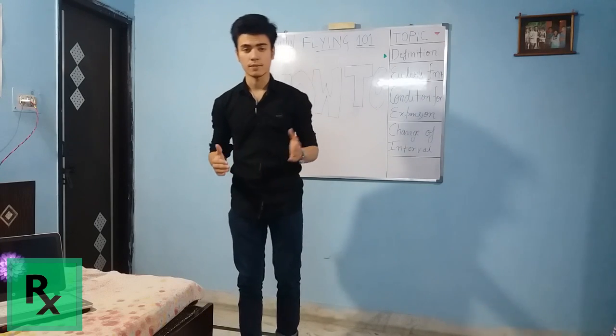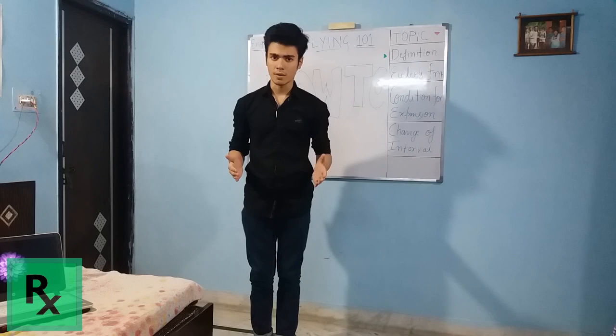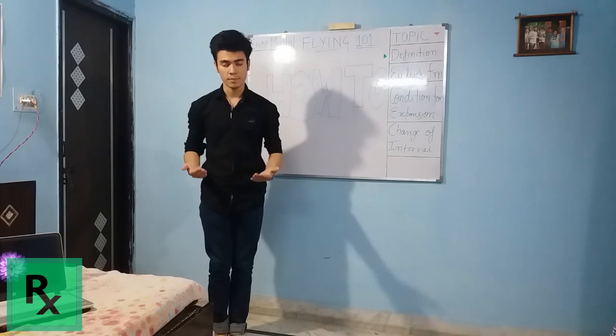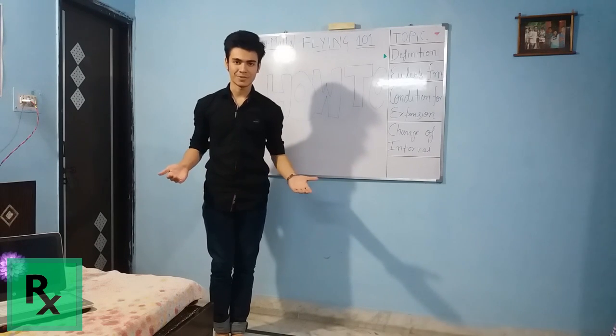Flying is a very simple technique, it is a very simple thing which all of us can do. We just utilize 10% of our brain. Now I will show you the step by step procedure for you to be able to fly, and you will be able to do it at the end of the series.